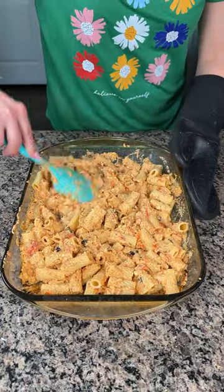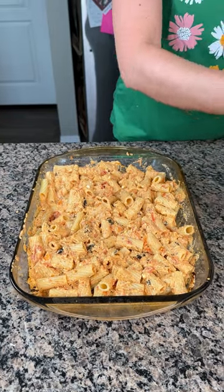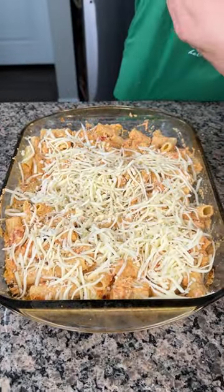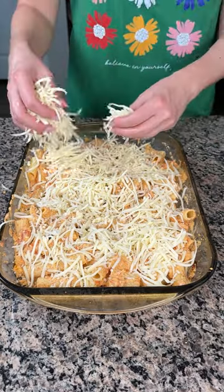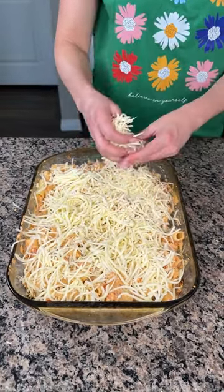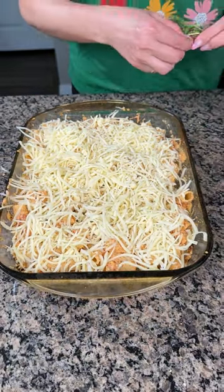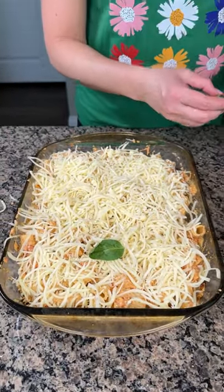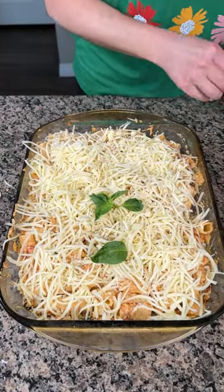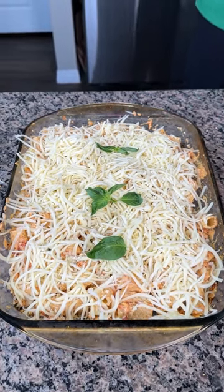We have one or two more steps. Here we have some fresh shredded mozzarella, so I'm gonna put a nice layer right on top — use as much or as little as you'd like. In the sauce it's just grape tomatoes, one eight-ounce brick of feta cheese, two four-ounce bricks of garlic herb goat cheese, olive oil, seasoning, and basil. I'm also adding a few more basil leaves on top as a pretty garnish. We're putting this back in the oven at 350 for about 10 minutes until the cheese melts.